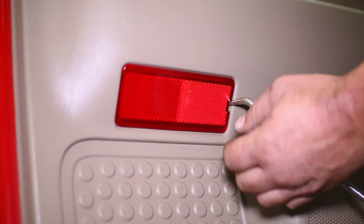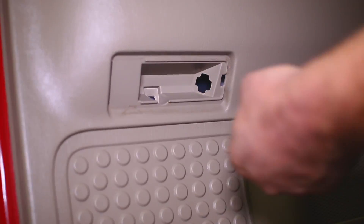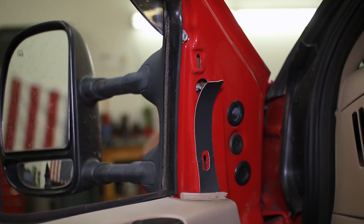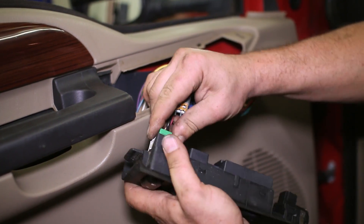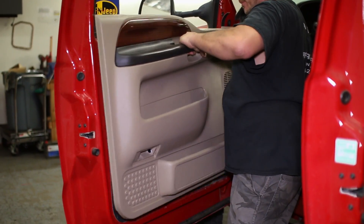We begin by removing the front door panel by prying off the reflector and unscrewing the bolt behind it. Next, unclip the mirror cover followed by the door switch panel and unplug its connectors. One more bolt behind the switch panel and the door panel can be lifted up and off the truck.